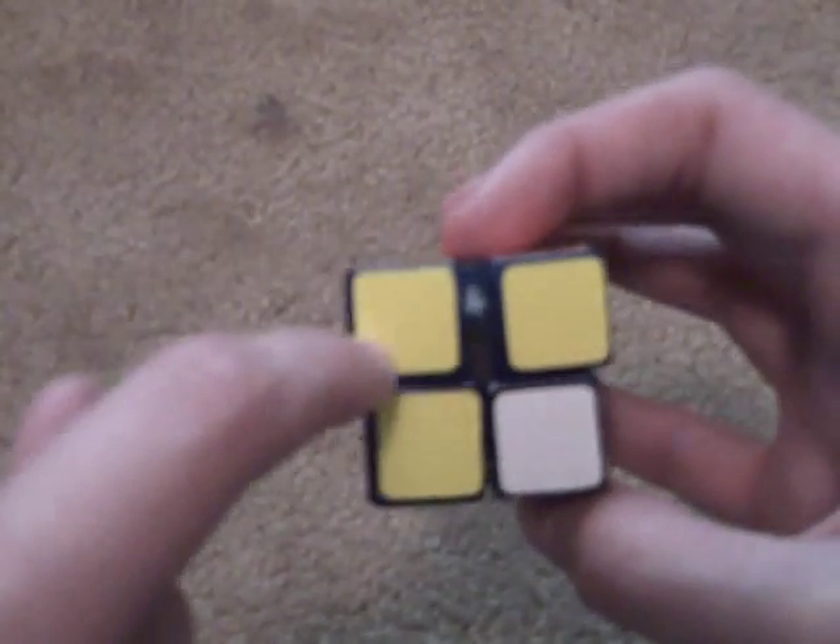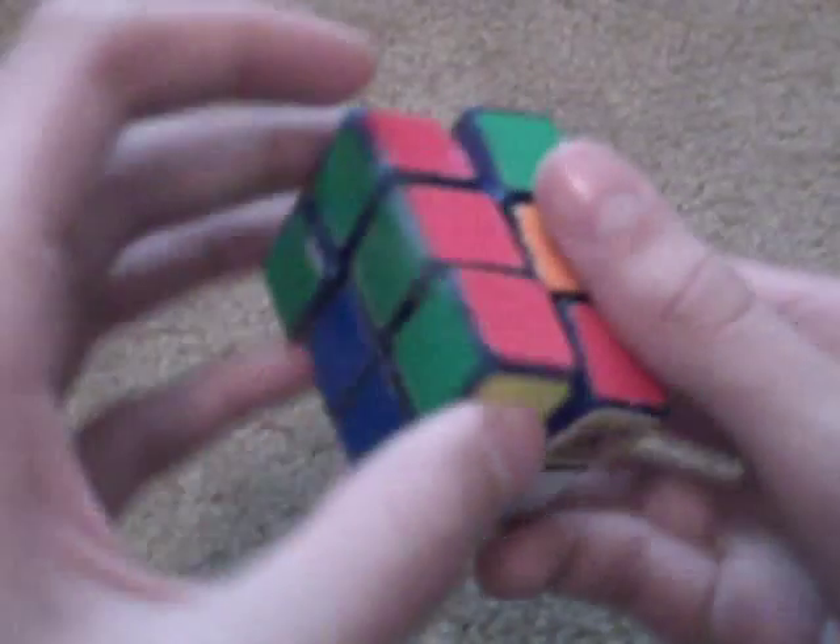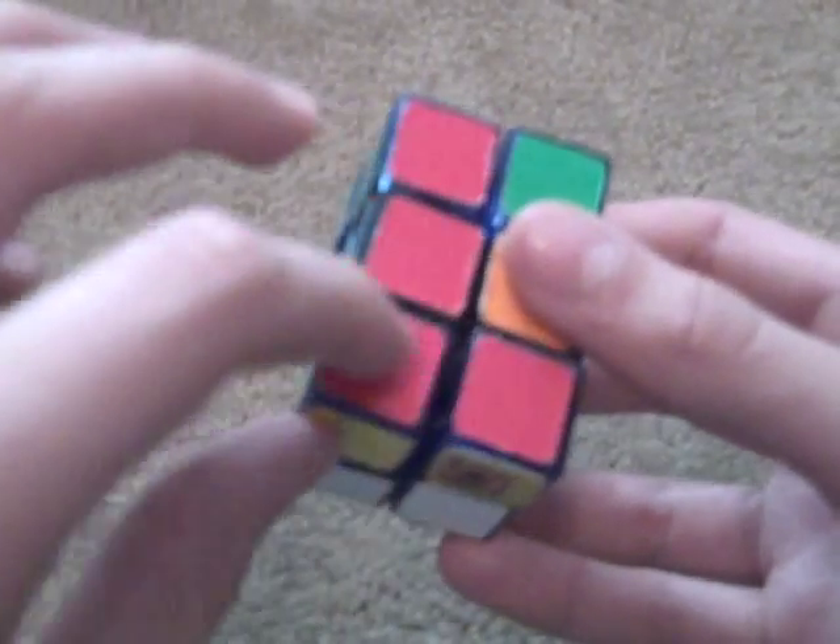So this is yellow and red over here. The way you want to get it down there — if you just move it down, it might not be next to it. What you want to do is put it so it's in the same place when you turn your cube 180 degrees. Like, it should be here, and then if you turn 180 degrees, you put it here. So when you move it down, it's there and they match up.